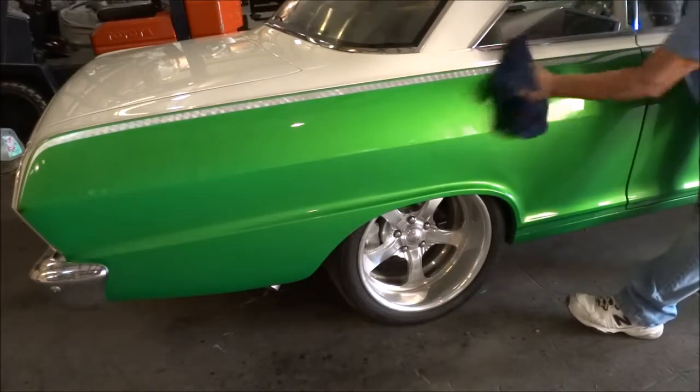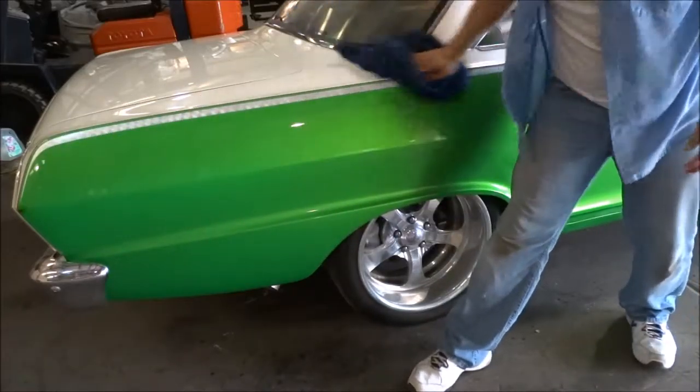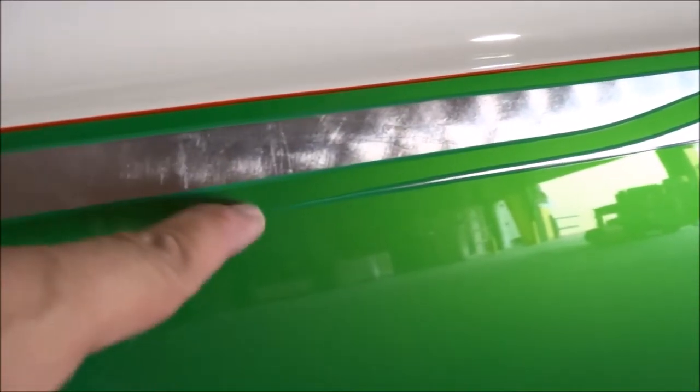Now, this is no wax — just me claying it and wiping it off. Look at that decal. It's perfect. The very tip of it is there, all the way there.